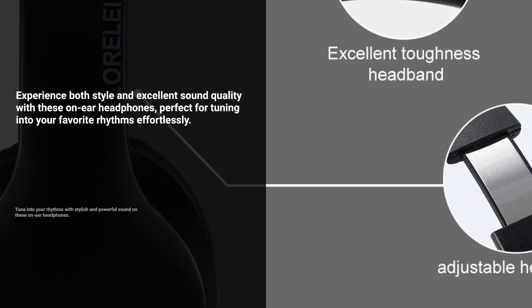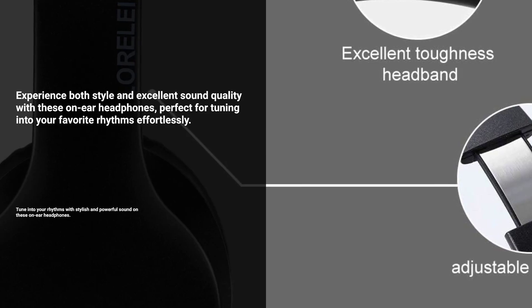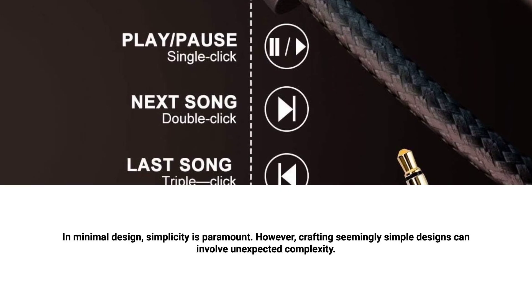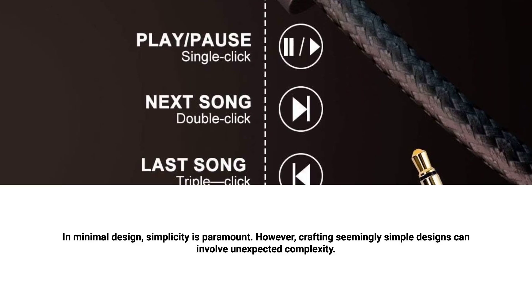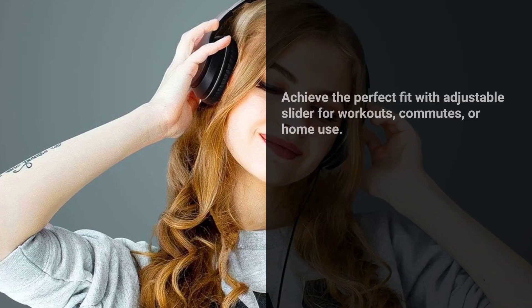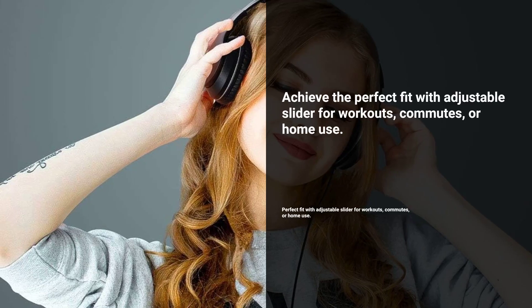Enjoy effortless style and powerful sound, tuning into your own rhythms with these on-ear headphones. Designed for maximum comfort, the ultra-soft ear cushions and padded headband ensure fatigue-free listening. Adjustable slider allows you to achieve the perfect fit, making them ideal for workouts, commutes, or home use.